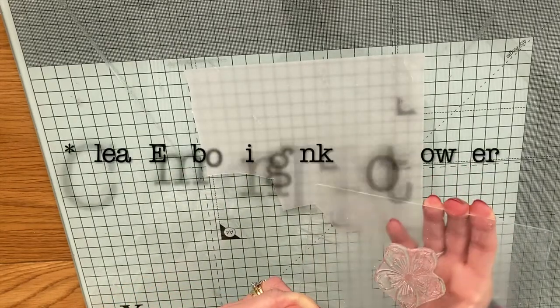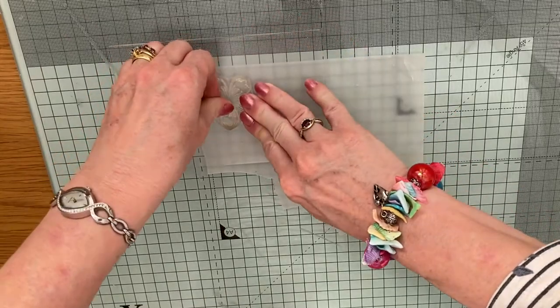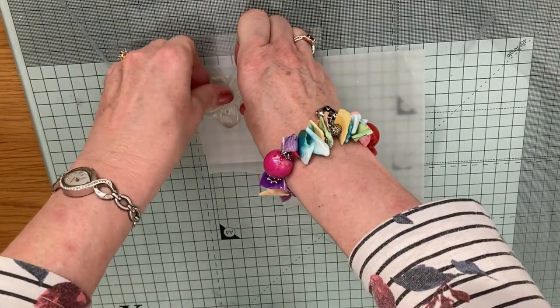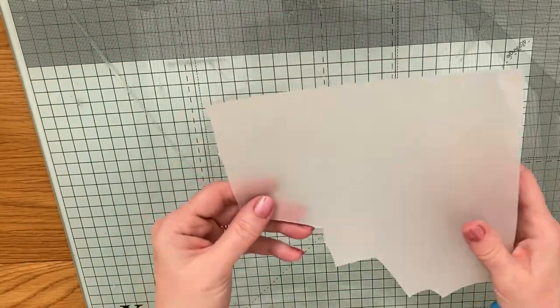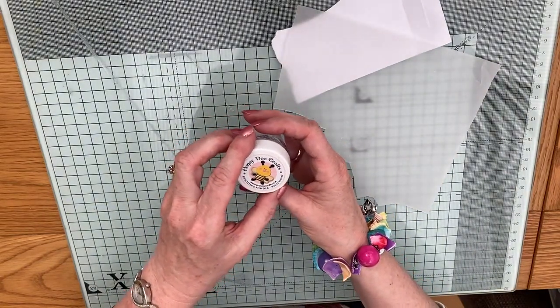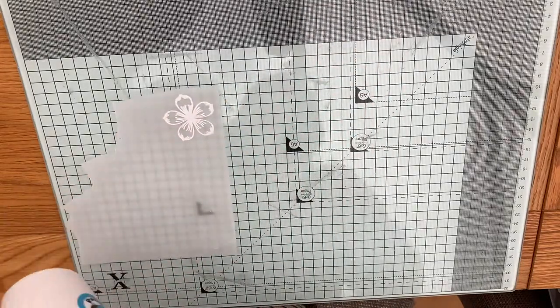So now to our stamping. I'm just using clear embossing powder and I'm just stamping it out onto the vellum. I will show you one and then we will get the rest of them done off camera. Just give it a nice press to make sure that you've got your image onto the vellum nicely. It's quite difficult to see but I can see it there, and then I am just going to pop my white embossing powder — I'm using the Honeydew Crafts white white embossing powder — and I'm just going to heat this up with my heat tool.